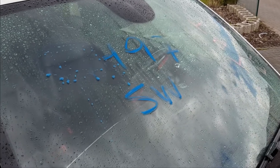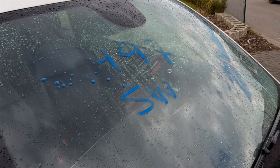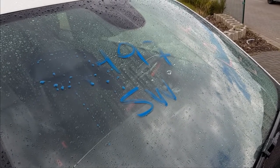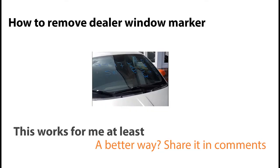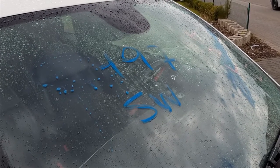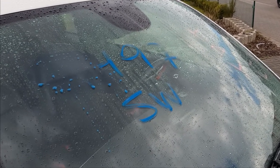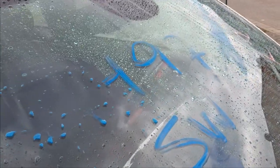Hi, this car came from the stage with some numbers written on it, with some kind of paint or chalk or I don't know what it is, and in the past I had a hard time getting rid of it, but I found a way to get rid of it which seems to work for me quite well.